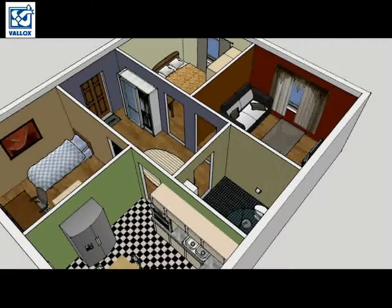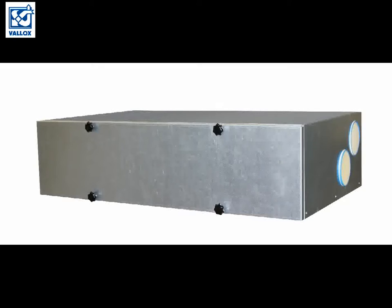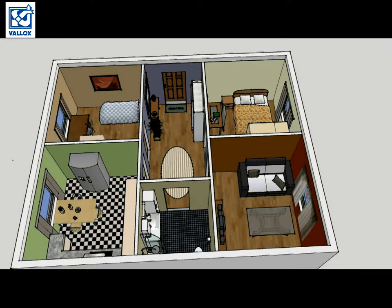We have now heard the bad news. Do we have any good news? Yes, we do. Valox is manufacturing the DSK multi-ventilation unit, and that unit is very well suited for apartments. We can also use Valox BlueSky air distribution system, because then we can use flexible ducts, and that will really help us, especially in situations where space is tight.